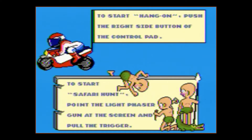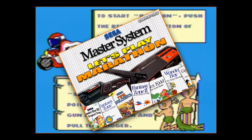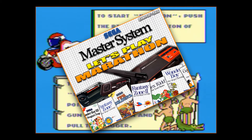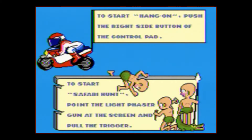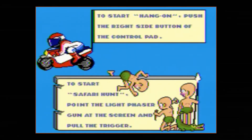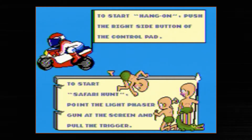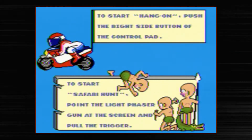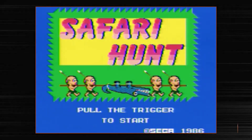Hey everybody, Austin back again, continuing this July 2014 Sega Master System Let's Play Marathon. We've got the familiar Hang-On and Safari Hunt selection screen up here again. However, this time we are not going to be playing Hang-On. We're going to be switching things up and getting into some light gun action with the awesome Sega Light Phaser. We're going to be playing some Safari Hunt. This is on the Hang-On and Safari Hunt combo cartridge.